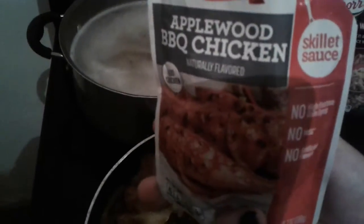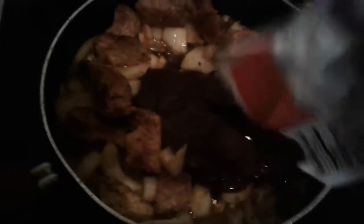Okay guys, so now I'm going to add the two pouches of this sauce, which is the applewood barbecue chicken sauce from McCormick. I'm just going to add this in like this, and it's kind of thick but it smells so good. It's tangy a little bit — you can taste the vinegar.